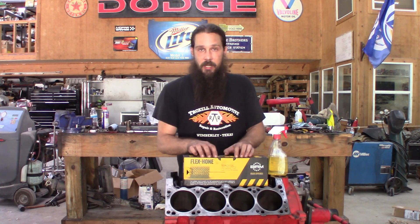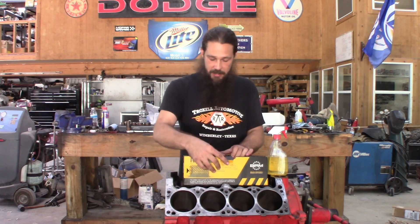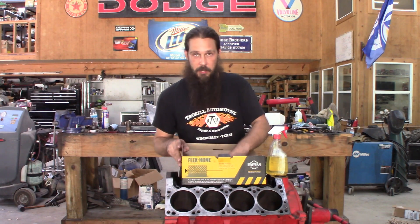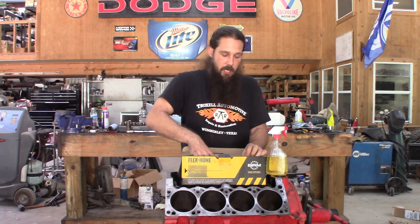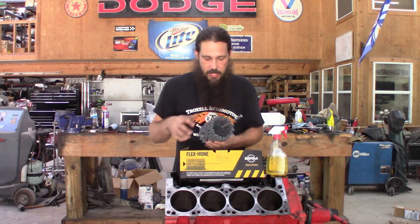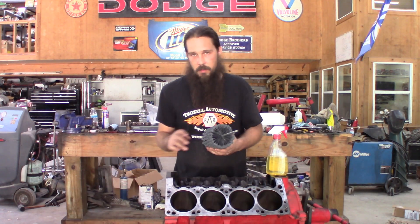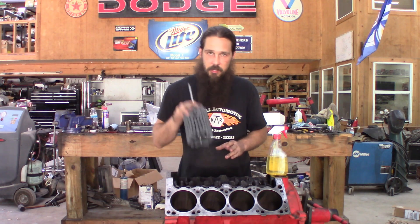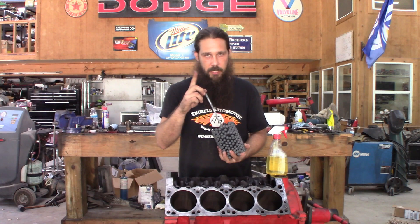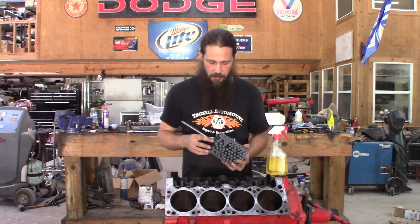Here we go, we're gonna do some honing. Picked up a new hone here, 240 grit. We're going to be doing about 30 seconds per cylinder. A good rule is about one stroke per second, give or take — a little bit faster if you want to increase the angle of your crosshatch pattern.